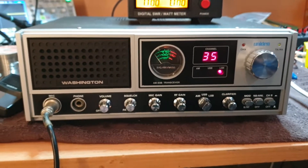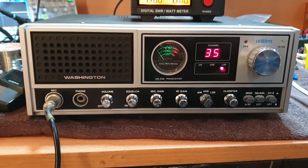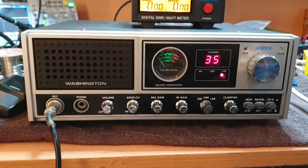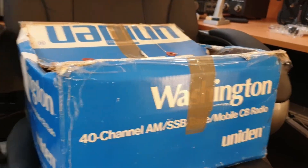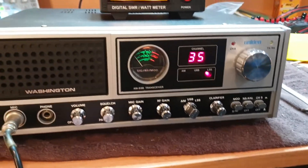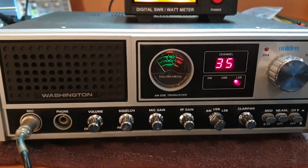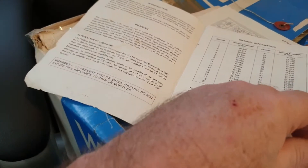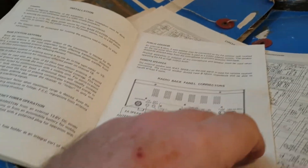This is a Uniden Washington — a great little radio and a great example of the era. It's very clean and came with its original box. There's also original paperwork somewhere — yes, here it is: the original booklet with all the bits and pieces in it.